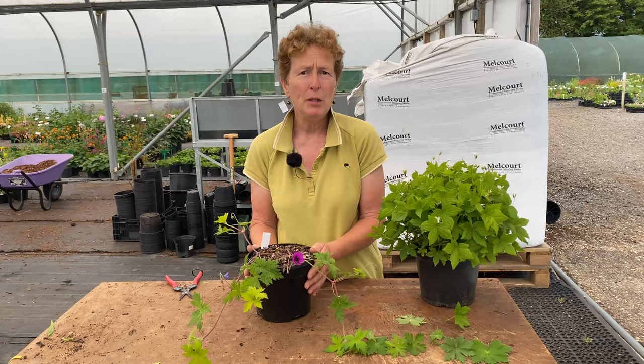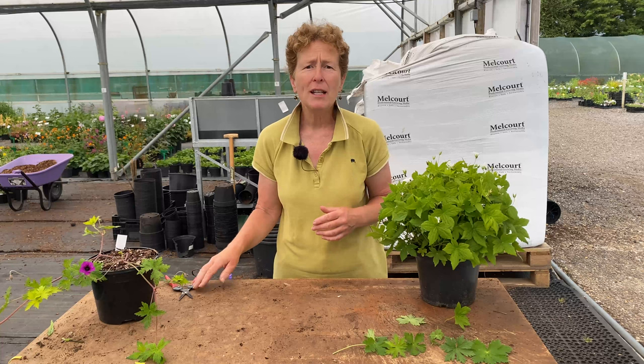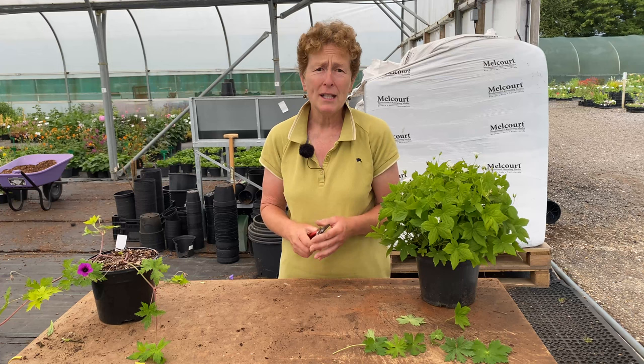There are lots of other Hardy geraniums out there which are brilliant and slightly later in the season. They are a great family and you can find one to fit your garden. If you've enjoyed this video then please subscribe to our channel. Thank you for listening.